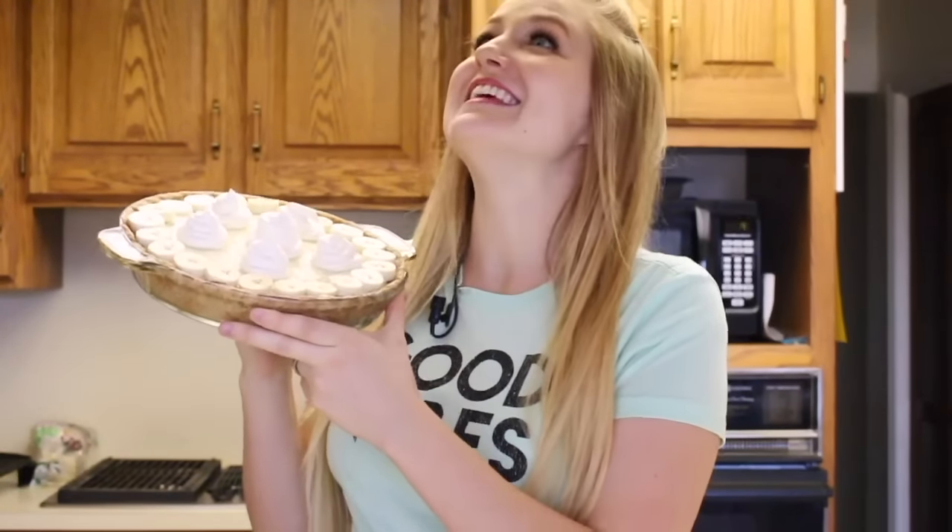Welcome to Pins and Things. Today we're going to be making this homemade delicious banana cream pie.